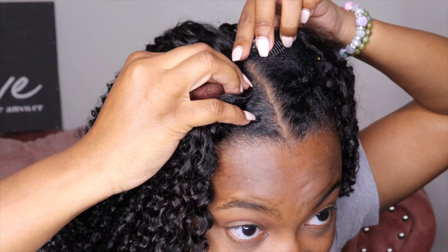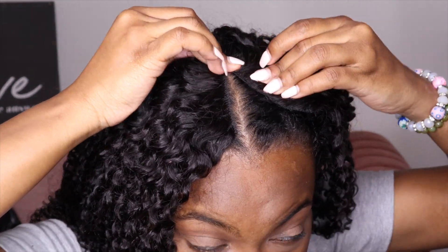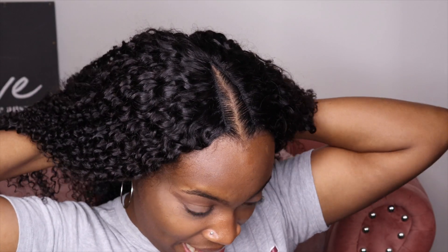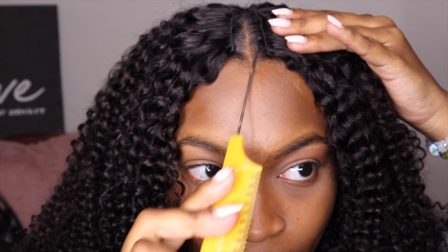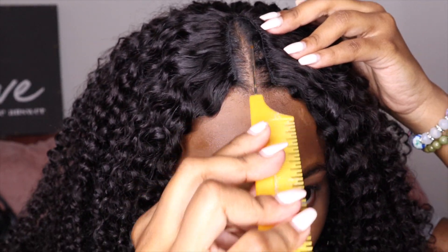I'm a little nervous, but let's try it. It's giving invisible part! Let's not give up so soon — I've seen these wigs come out really, really good, so I know it's just gonna take a little bit of maneuvering for me to get it all the way together. This is the wig straight out of the pack. I'm gonna try what I saw other people doing, where they kind of pulled the hair out a little bit.